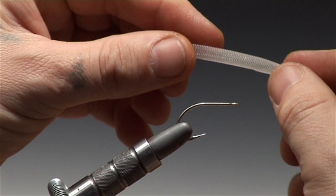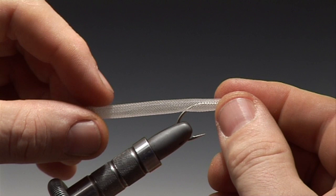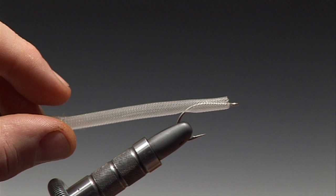Once your shrimp hook is in the vise, cut a length of Easy Body Tube and force the eye through the stocking, and make sure that it's the correct length of the pattern you wish to tie.